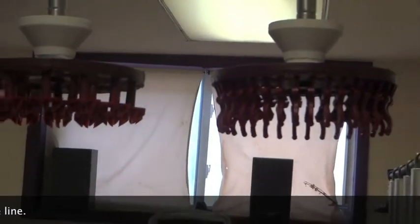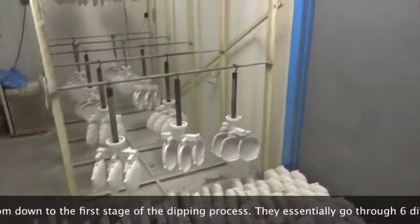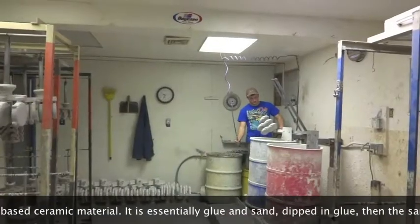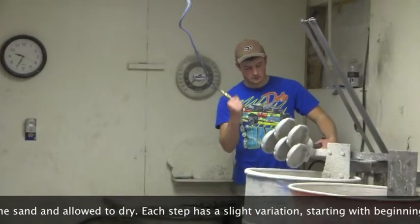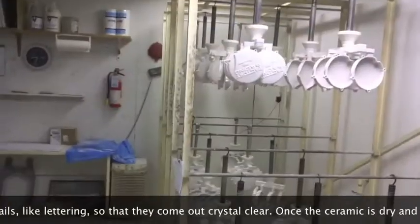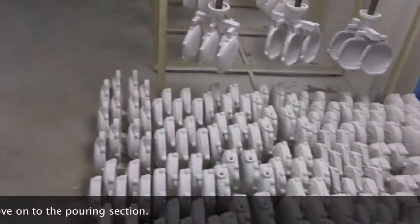We've got them ready and in the first stage of the dipping process. Essentially it goes through six different dips or coats of slurry material, which is a silicone-based ceramic. It goes through the beginning coats, which are all about getting a fine layer so all the details like the lettering come out crystal clear.